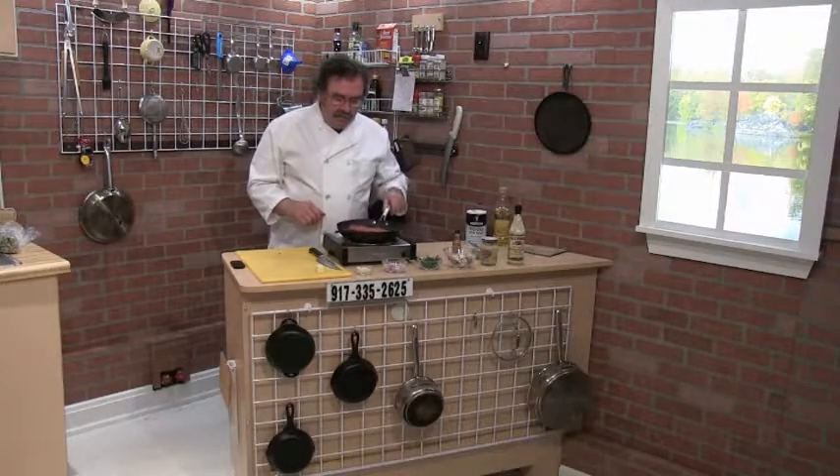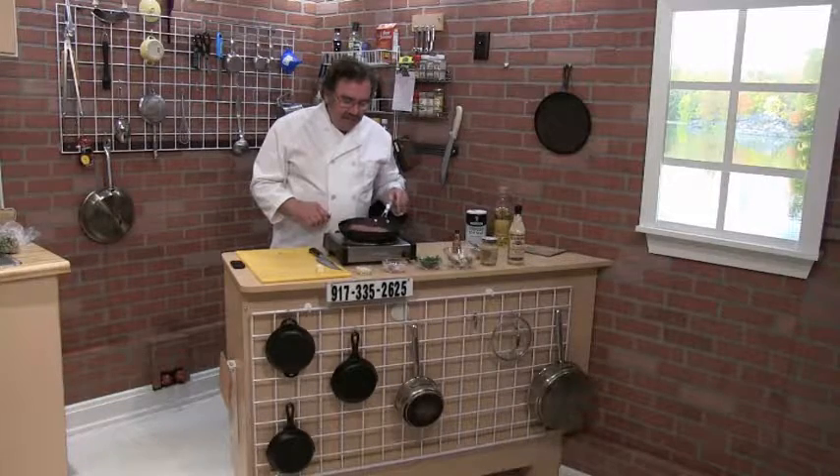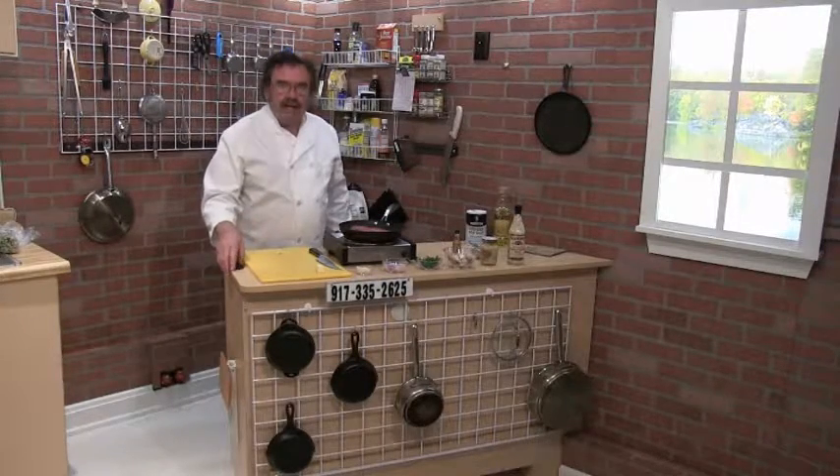I don't want to bore you with the steak cooking — the sauce is actually pretty quick to make, so I can demo that for you. Catch you later.